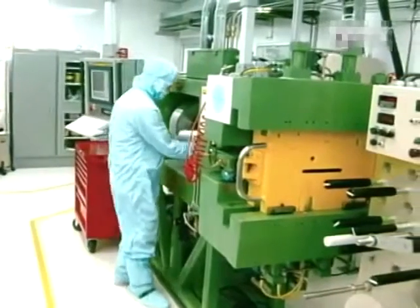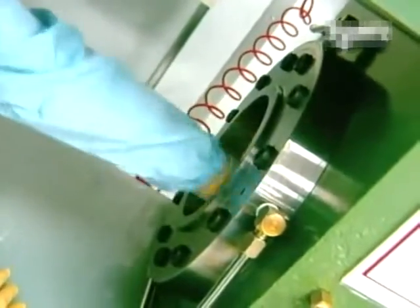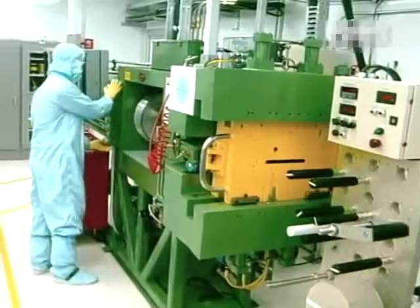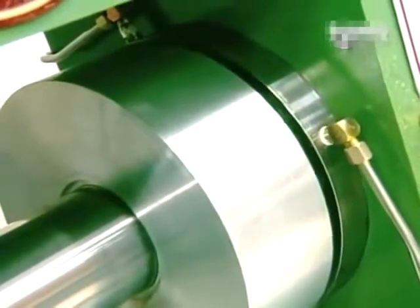To make these new power units, you need lithium ingots weighing around 5 kilos. This ingot is transformed into a thin sheet by an extrusion press that applies 400 tons of pressure.